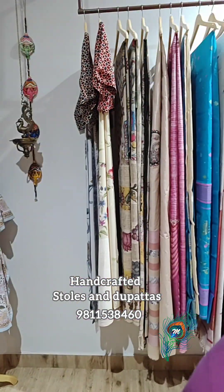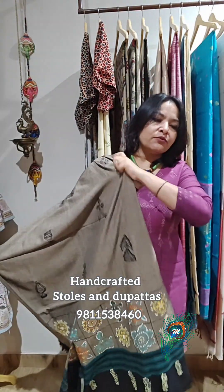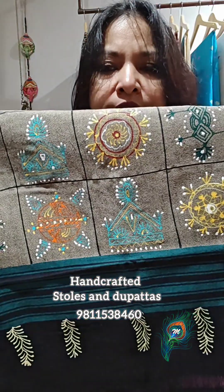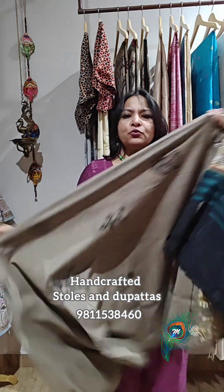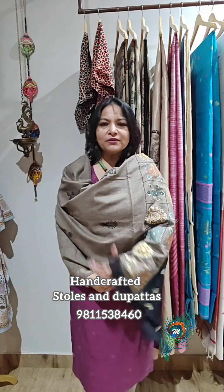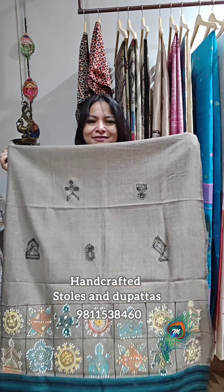Stole number one has a beige-ish body color. Stole number two has the same body color, but the godhana motifs in the body are a little different — that one had white motifs, this is in black. See how beautiful the concept is. These are big stoles with lovely artwork — incredible choices for gifting or personal use.